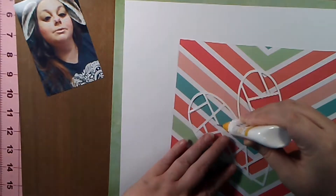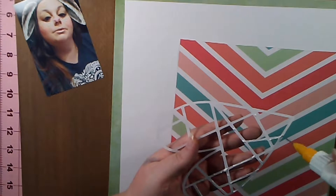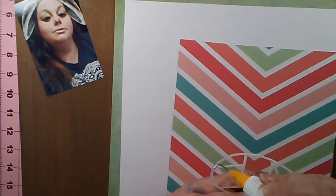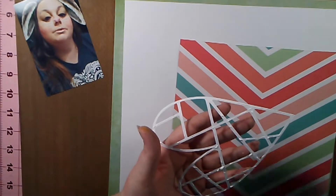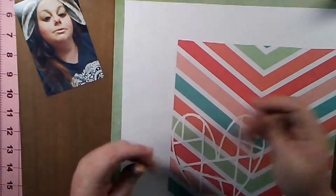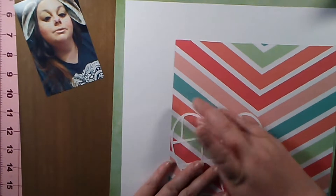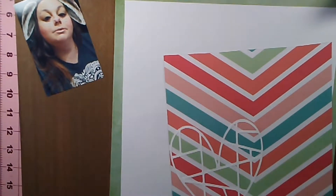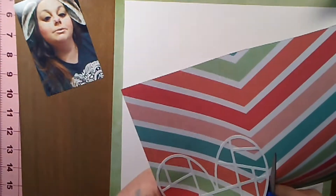That 12 by 12 paper in the background — the green — I believe that is from a Heidi Swann paper pad or a little pack of her papers. I wanted it to be a border, so I took my white cardstock, cut it down a little bit, placed it on there, and I also cut out the center of that green paper so I could use it in other areas of my layout.